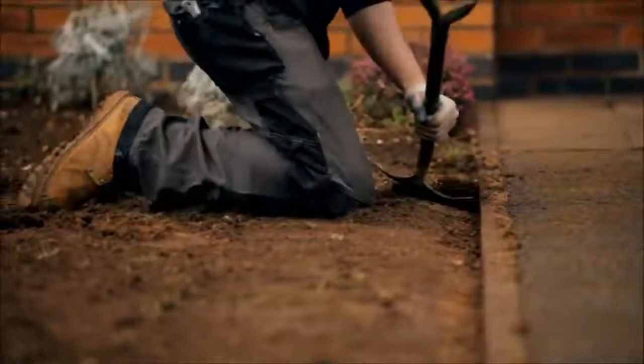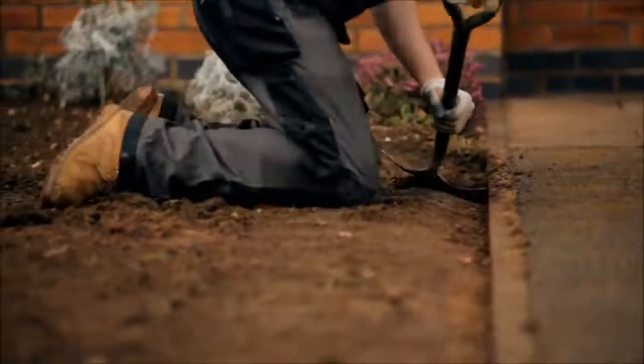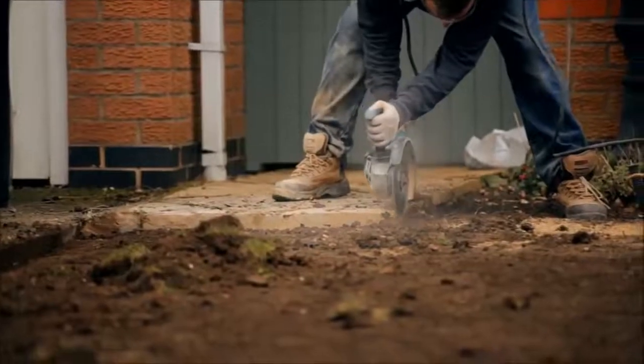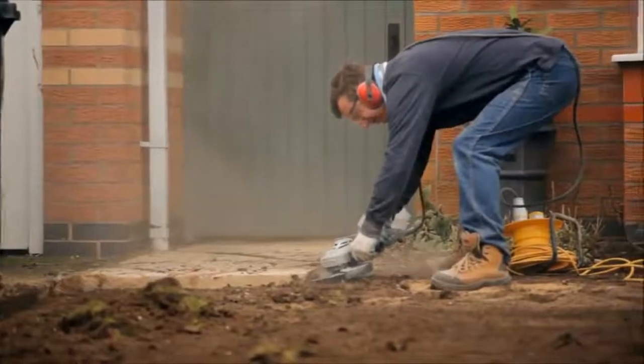Using a sharp spade, create a chamfered finish at the perimeters, set approximately 30-35mm below the perimeter edgings. Cut back any haunching that is too high, as a clean edge is needed to butt into.